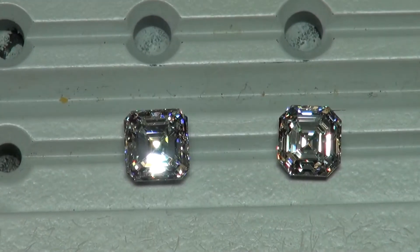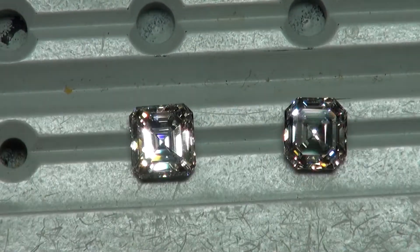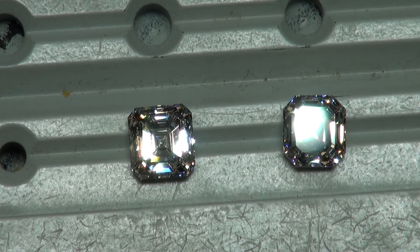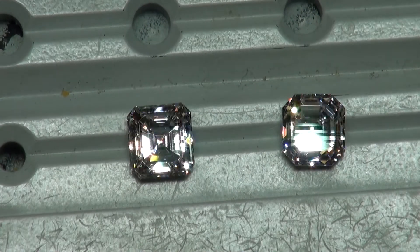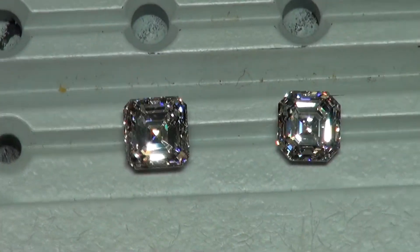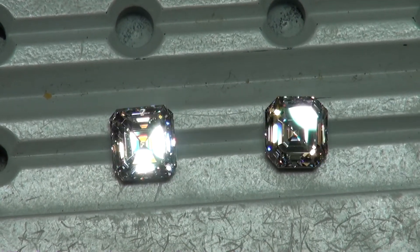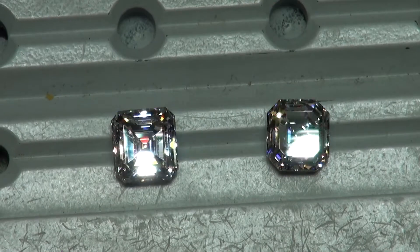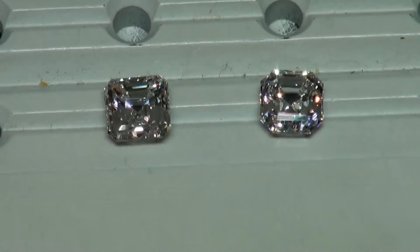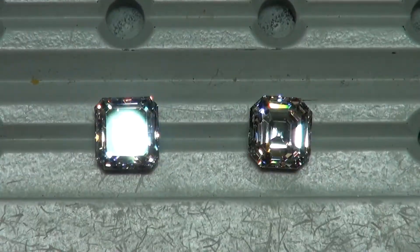We're going to record and have on file the precise measurements of this Asher — at least three pavilion angles and at least three crown angles that have to be studied, analyzed, and reciprocated to get that kind of performance out of an Asher, because rarely do you see it in the world of Asher cuts.